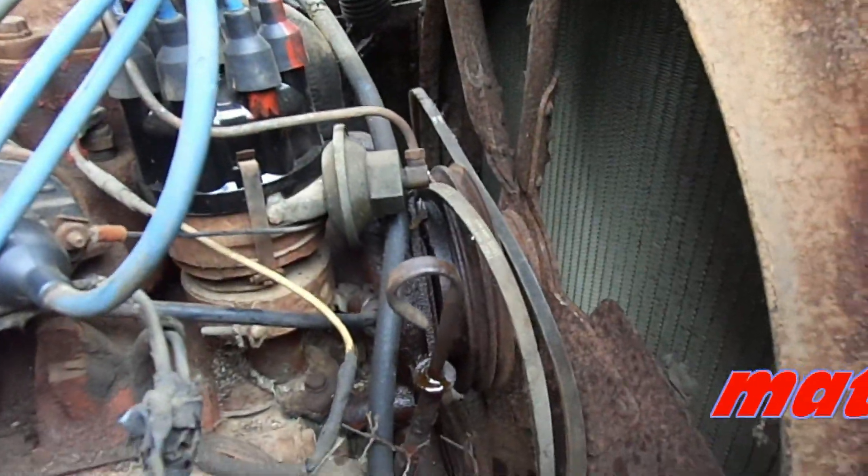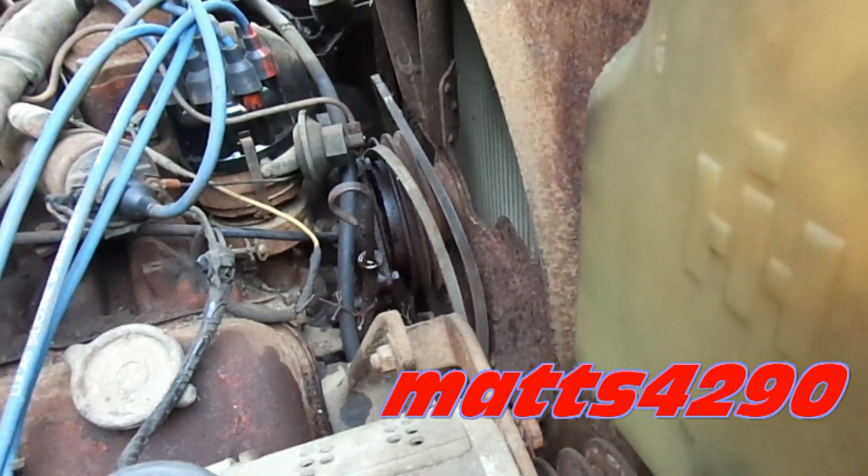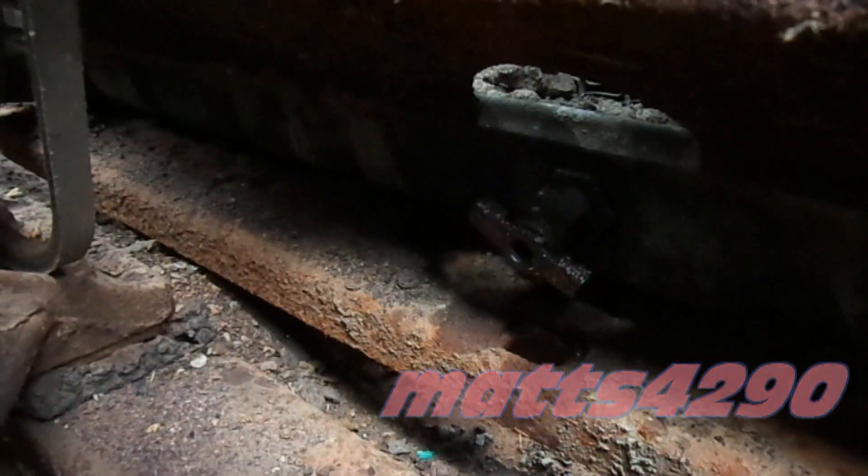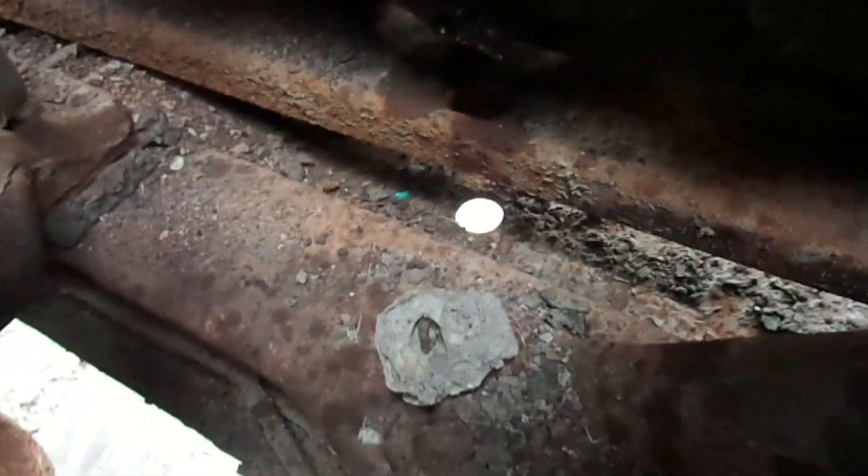I'm going to attempt to remove this water pump that's locked up here, attached to the fan. I got it sprayed down, but I think we need to drain the engine of any coolant if it has any. So right down here, there's a petcock valve right there. We need to get rid of this stuff.